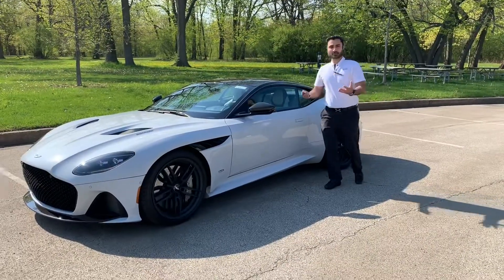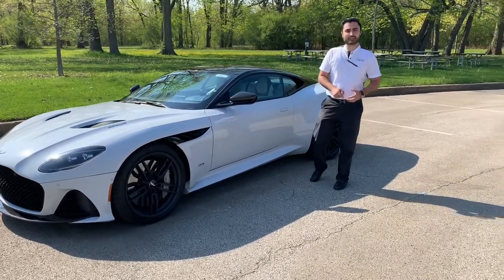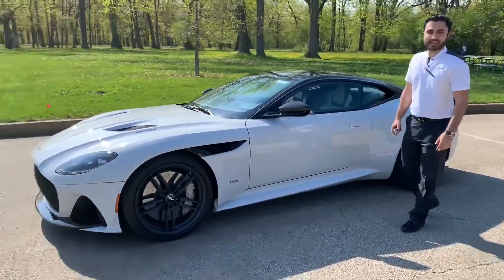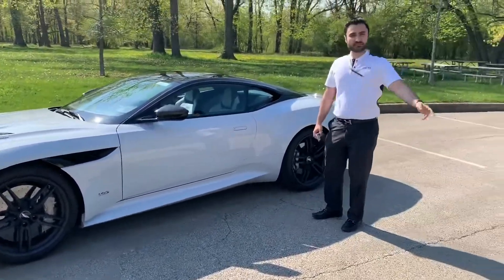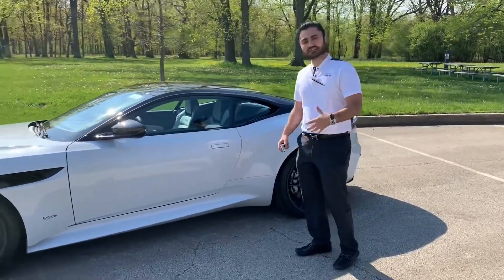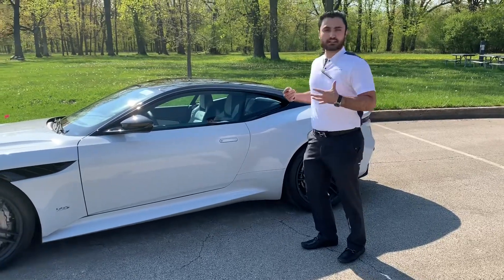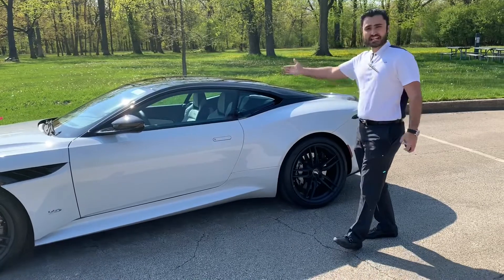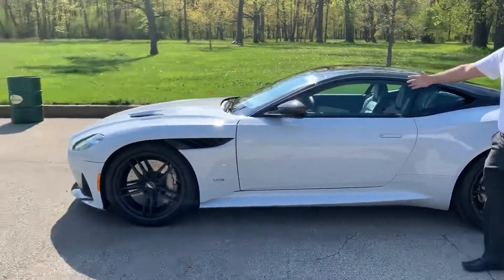Welcome back to our channel. I'm Dimitri from Aston Martin Glenview, and today we'll be featuring the 2019 Aston Martin DBS. The DBS, as I mentioned in a previous video, is a special edition version of the DB line that Aston Martin makes once a decade to really bring out the enthusiasm behind the brand. This is their latest DBS, featured beginning in 2019.